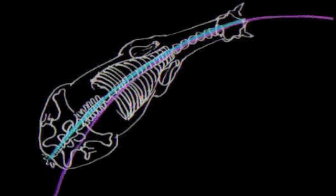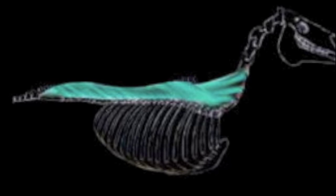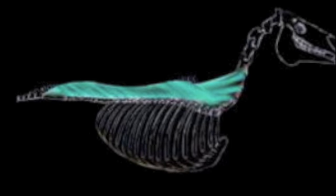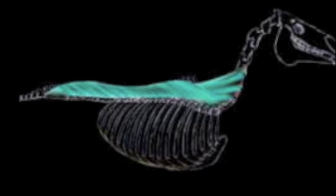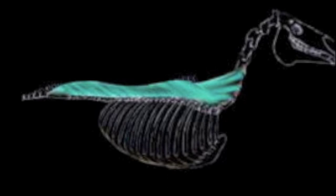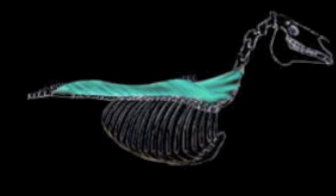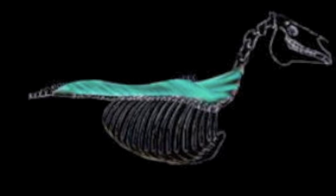We need the spine for lateral bending, but we also need the muscles. A very important muscle we have to stretch is the long back muscle — the longissimus dorsi, that's the Latin name. It's a really long muscle that starts at the neck vertebrae and is located on both sides of the spine. That muscle on both sides has to learn to contract and stretch to both sides.